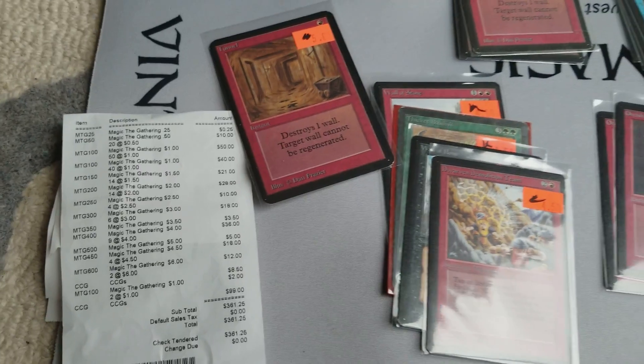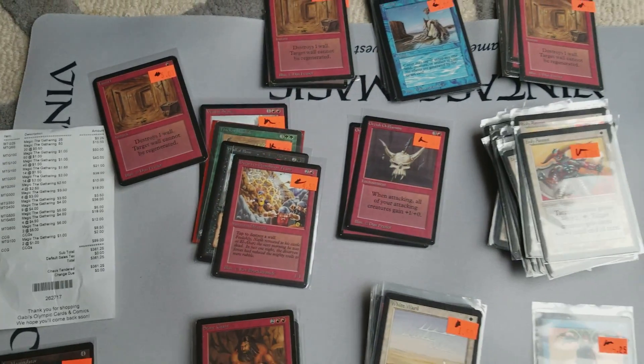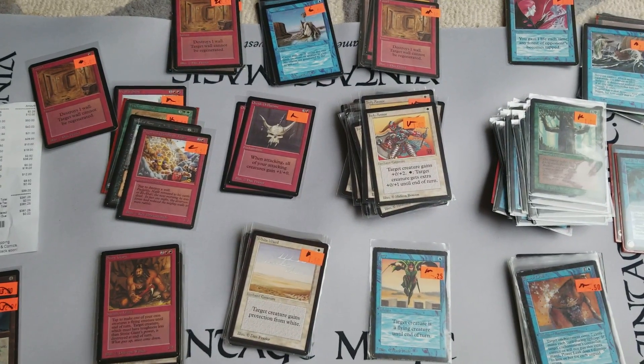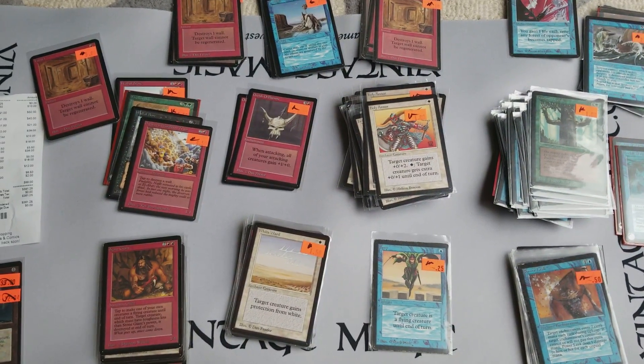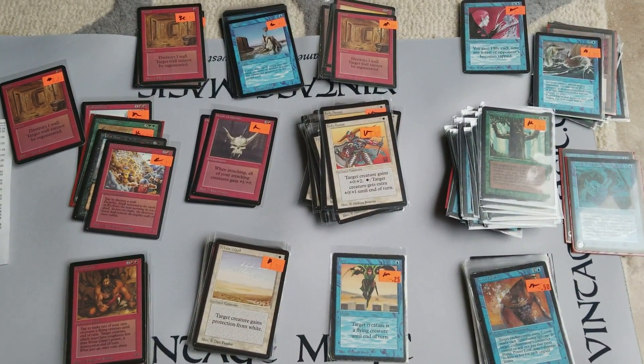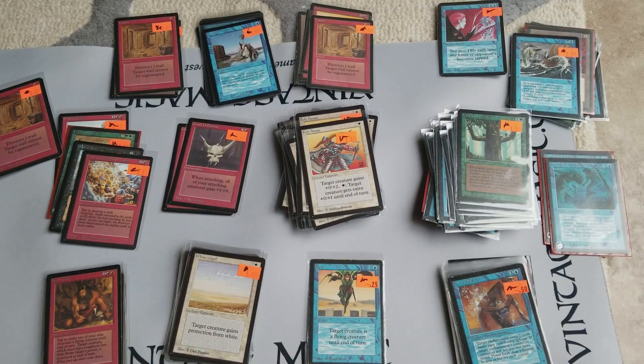They have a really great selection of old comic figurines, comics, and Magic the Gathering. It's a great little shop. If you guys ever go to that area, it's a very cool LGS store.